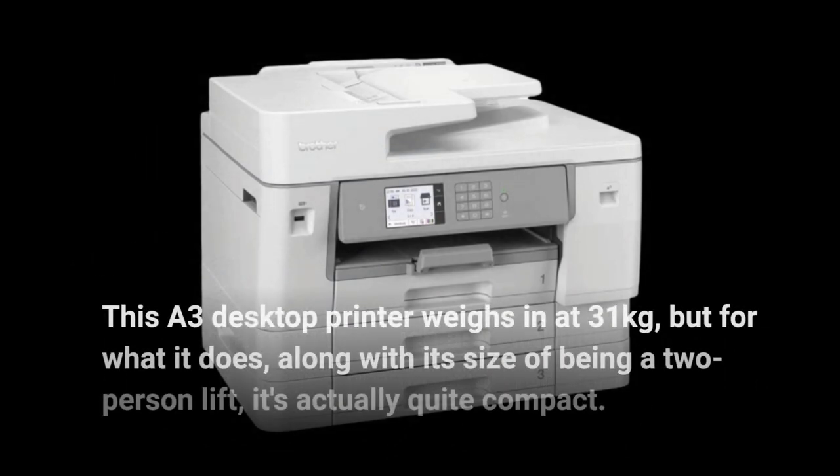This A3 desktop printer weighs in at 31 kg, but for what it does, along with its size of being a two-person lift, it's actually quite compact.